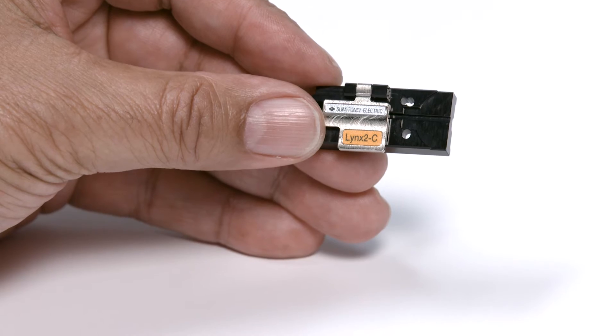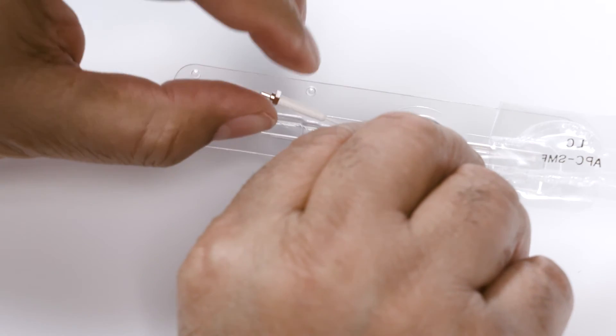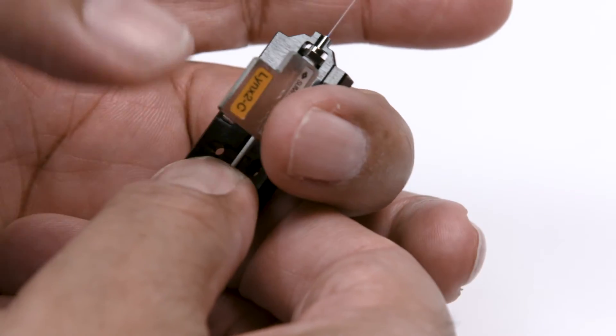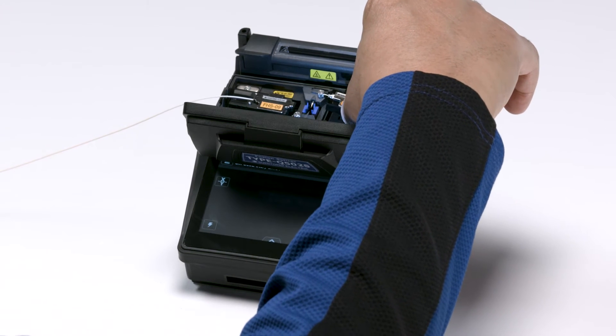Now let's prepare the ferrule holder for the right side. Open a holder and carefully remove the ferrule from its protective packaging. Immediately place the ferrule into the ferrule holder, then place the ferrule holder with the ferrule into the splicer.